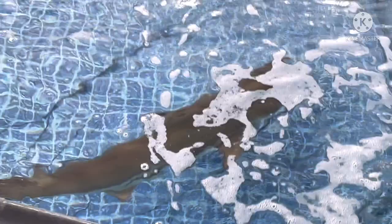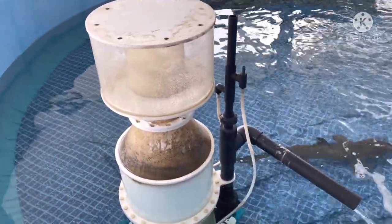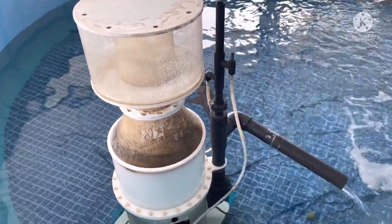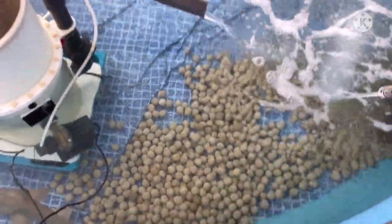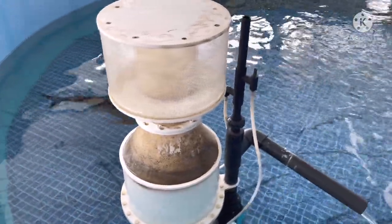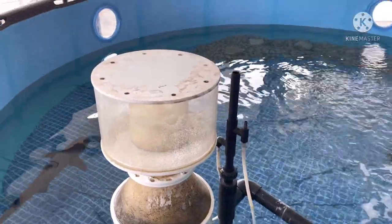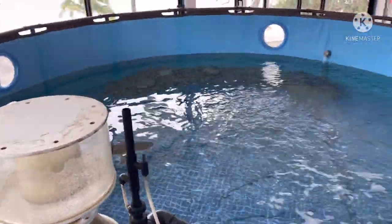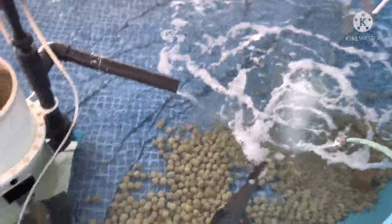If you want to keep sharks, the most important thing is that you have a good protein skimmer, because fish emit ammonia, which breaks down into nitrite, which breaks down into nitrate, which the good bacteria in the media has a good chance of breaking down. But sharks and stingrays, which are cartilaginous animals not bony animals, actually emit urea, which is a much higher level of waste. The urea is most effectively removed through a protein skimmer because the biological breakdown of urea is not as effective.